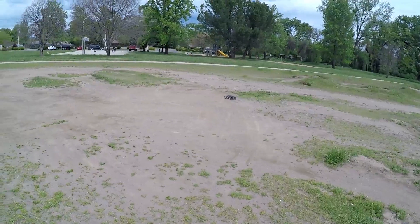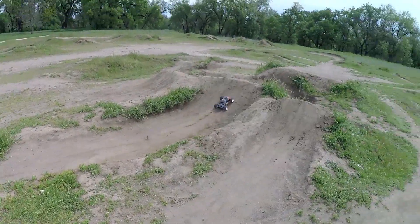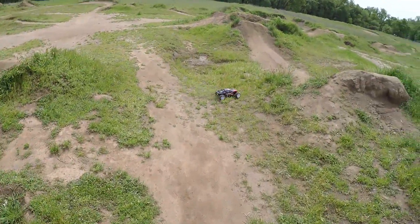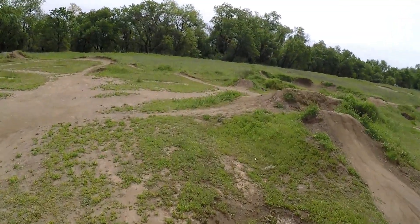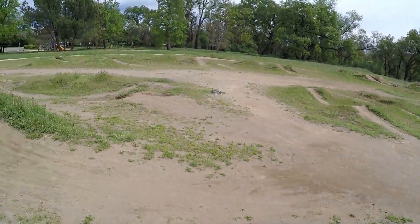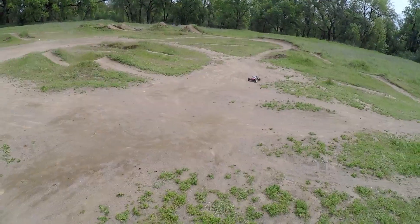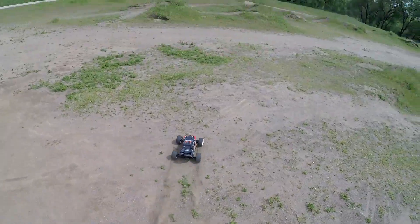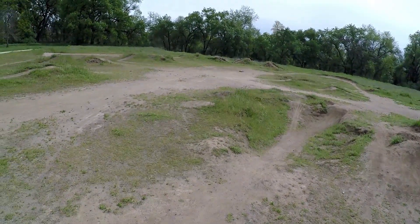We got a new wheel nut on, and unfortunately I wasn't able to come back on the same day, but we got a couple days later — we're back out here with this thing on 3s again and it is definitely ripping. I didn't think it was this quick on 3s but it is definitely quick, and taking a beating. Look at that — this is all stock, stock pinion, stock everything.